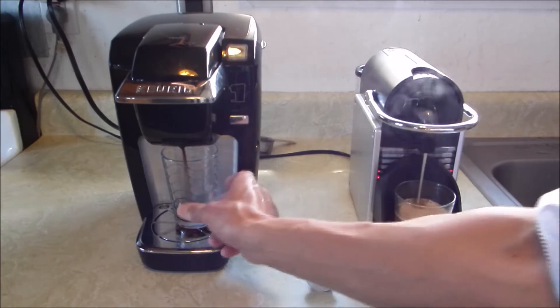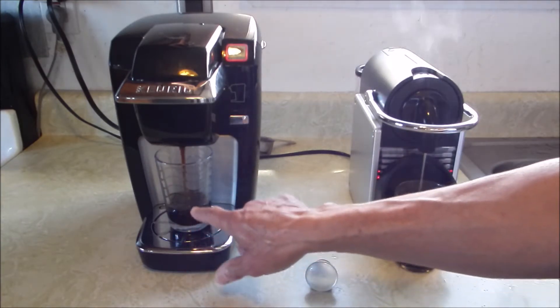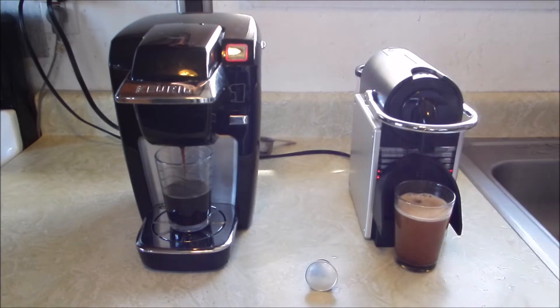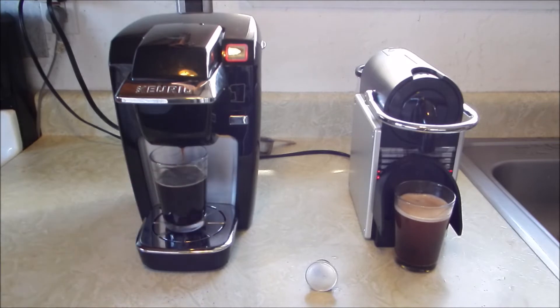It needs cream at the top. Notice the K-Cup Keurig — the coffee is automatically coming out a lot blacker. We'll see after the foam rises what that looks like. Personally, I think the Keurig K-Cup pretty much wins in all categories. It's just a blacker, richer cup of coffee.